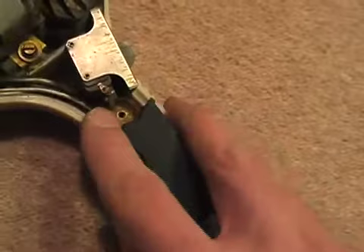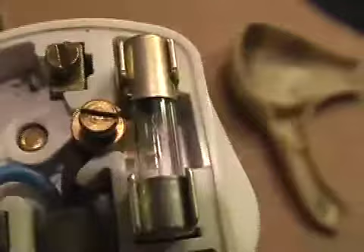The plug's rewired. I've still put the strange fuse in — it hasn't got a current rating, it's got a voltage rating stamped on it.